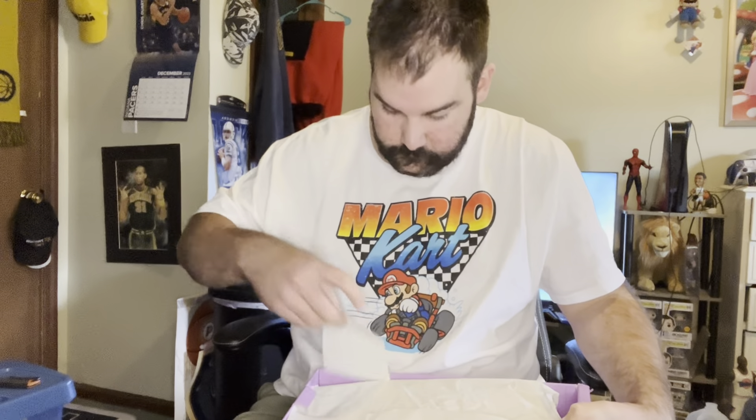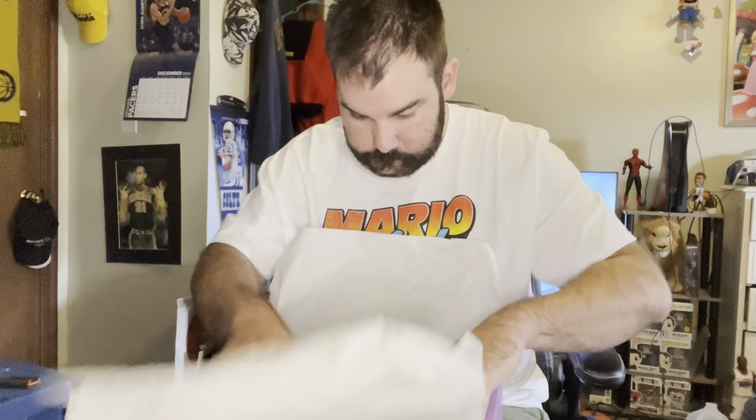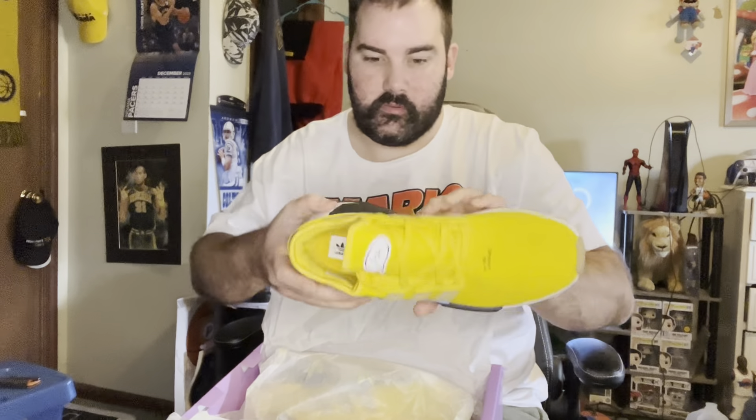Without further ado, let's bring the shoes to you, the viewers. Here is the StockX receipt. Not a bad price — I figured they'd be a lot higher because they are pretty nice shoes. I bought the Adidas Homer Simpson shoes. They look nicer in person if you ask me.